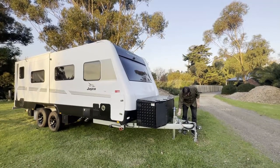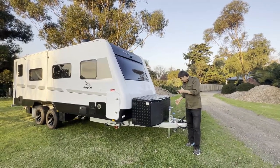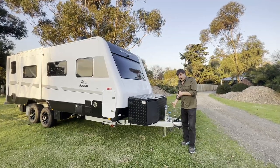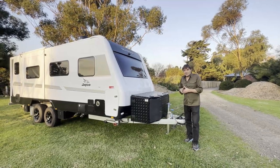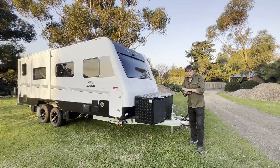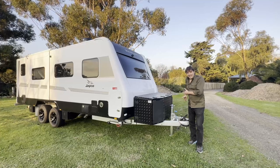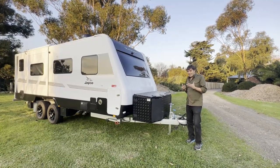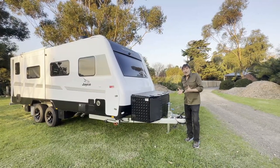Summary folks: this is the ARC center mount jockey wheel, the best jockey wheel on the market by far. If you've got a heavy van and you go off-road or face challenges with unhitching or hitching, this thing is amazing - it'll just get you out of any situation. It feels very sturdy, it's not any heavier than the standard jockey wheel you're replacing, and it looks the part. ARC center mount jockey wheel - you can't go wrong, it's a great piece of gear.